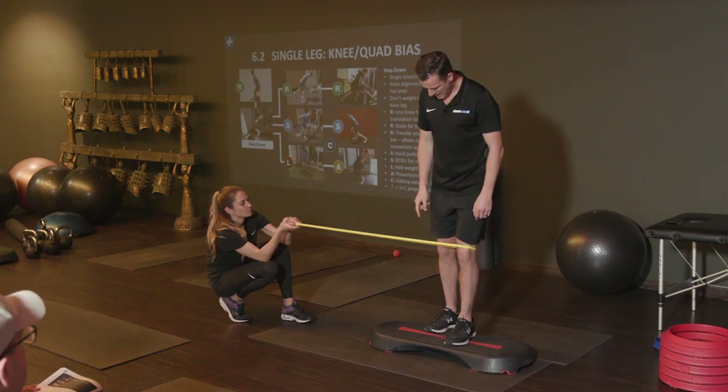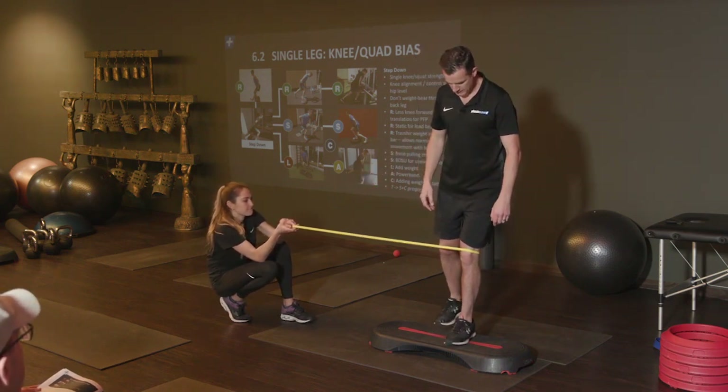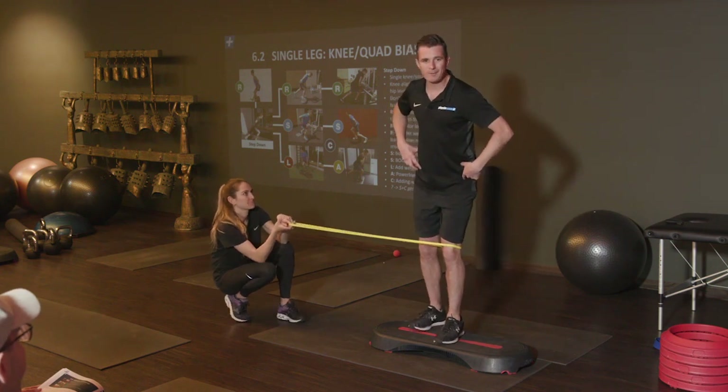From here, that band is going to have to be maybe just in front of me a little bit. Again, if it's too much you can see I'm fighting that already. I've got to now try and go through that movement, so I'm going to back off a little bit.